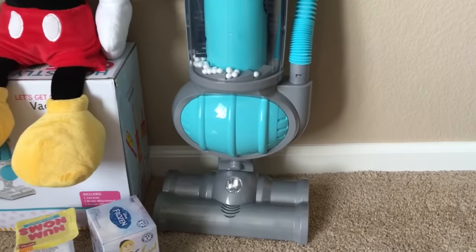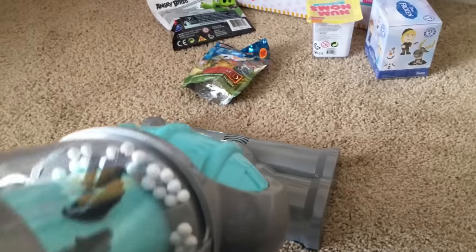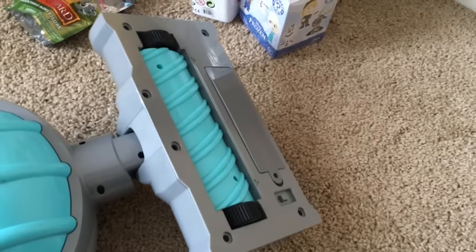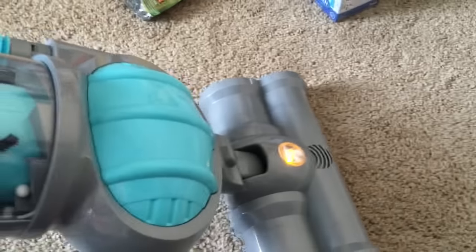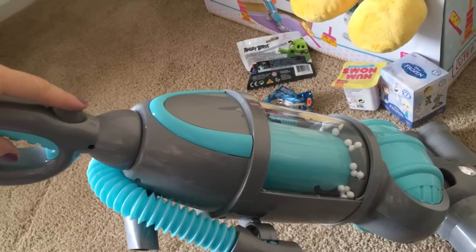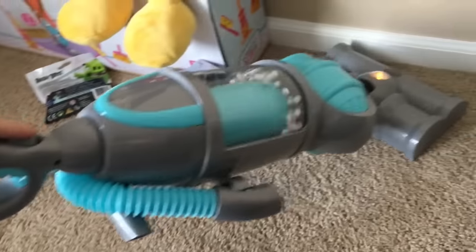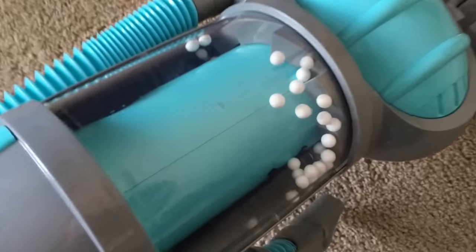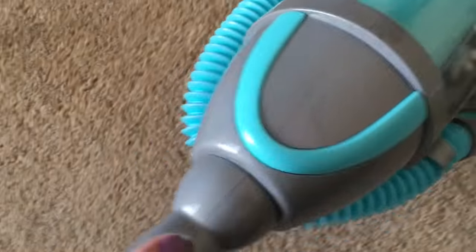We also put the batteries in. I like the clicks that it makes — I think there's so much fun! Let's push the button and see what happens. Look at the brushes inside and the little balls in there — wow! I like how they spin, it's so cool!